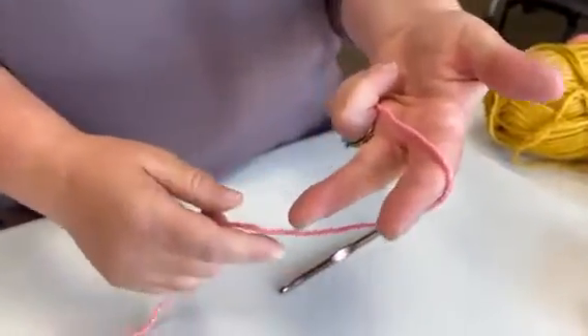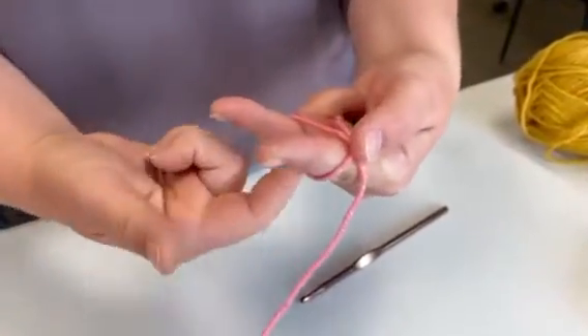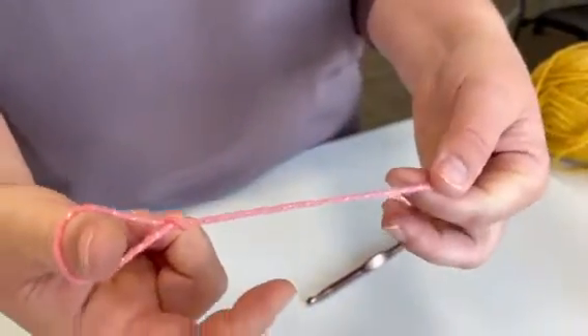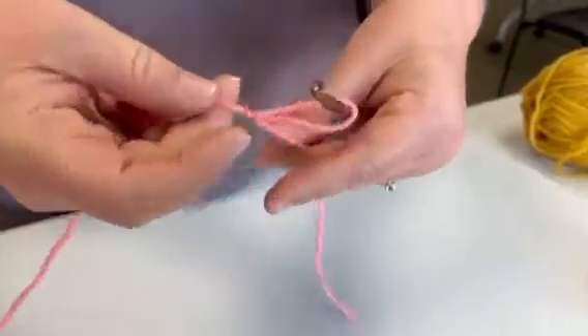We are going to drape the yarn over our two fingers and kind of pull up like this, take the bottom yarn and pull it up — it's just a simple slip knot. Take the yarn, put it in the knot, and tighten it down.